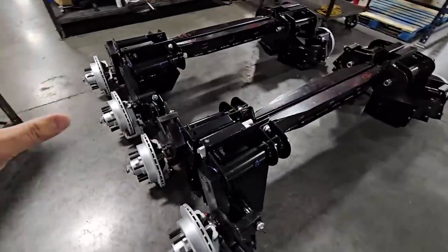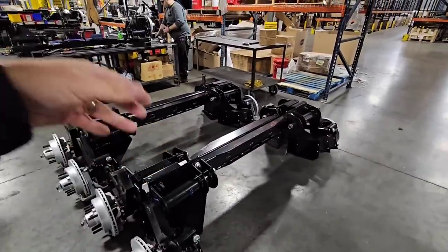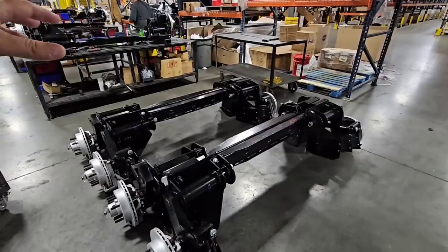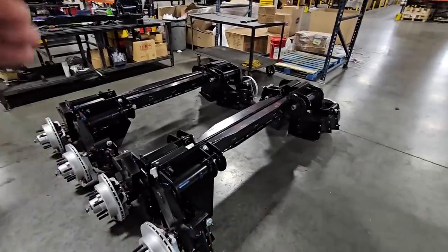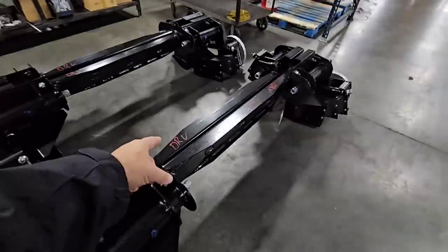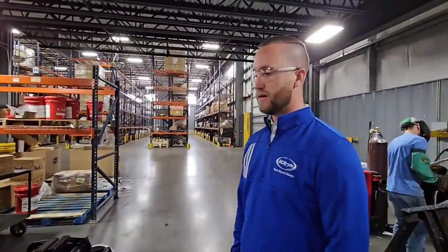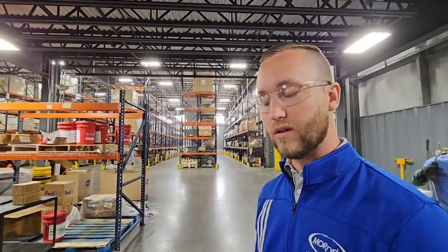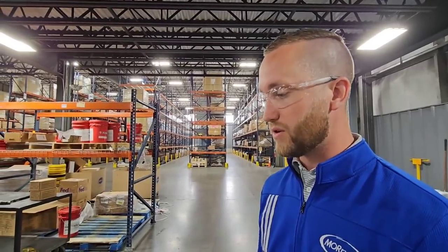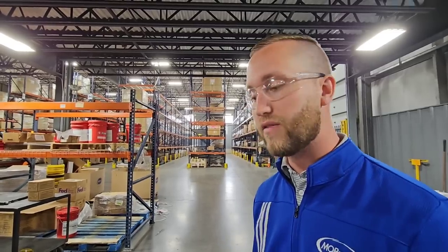So in their assembly plant, this is where their OEMs that they work with — like your DRVs and your Luxes — get their equipment assembled and then shipped out to them. Whenever you look at certain DRV units, you can actually get them equipped from the factory with the Moride independent suspension, which is really cool. Some of the high-end fifth wheel OEM customers will either option or come with our independent suspension standard from the factory.